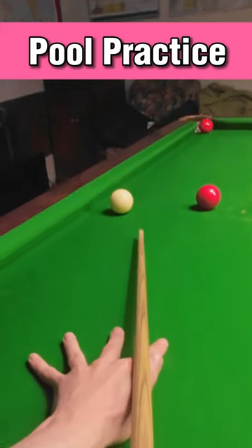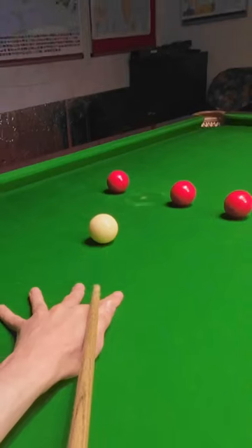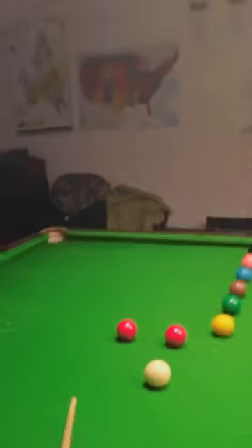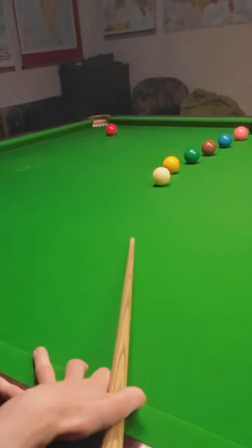Pool practice. I've been using this L-shaped practice routine that you only ever see on a pool table a lot recently, where you have to pot the balls in order into the same pocket. On a snooker table this is pretty difficult, but at the same time really good practice.